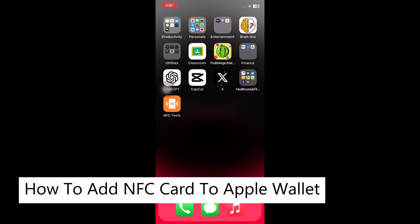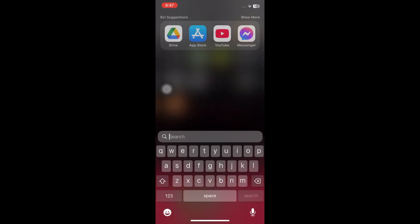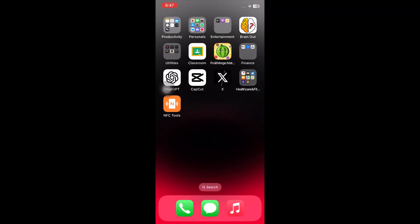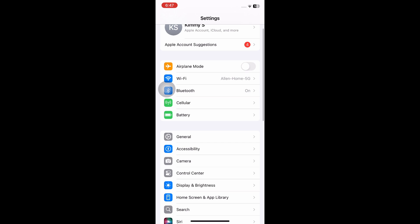How to add an NFC card to Apple Wallet — this is a step-by-step video so you can follow easily. First things first, navigate to your system Settings, scroll down, and click on General.